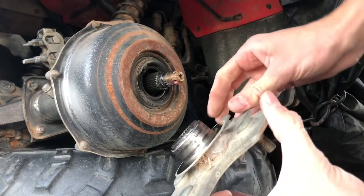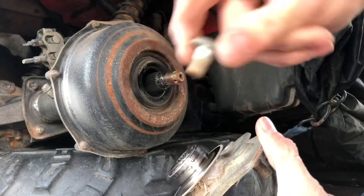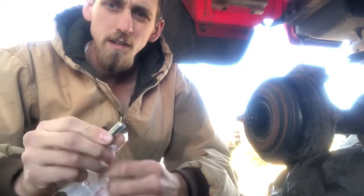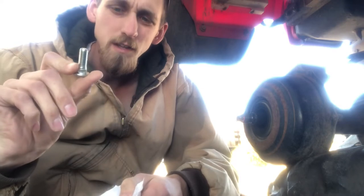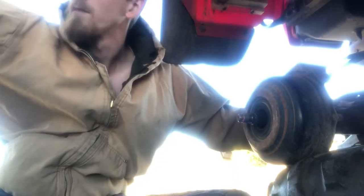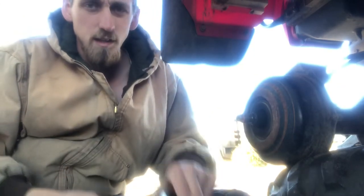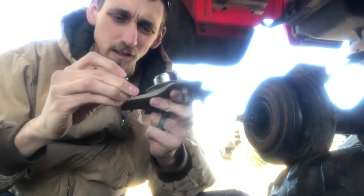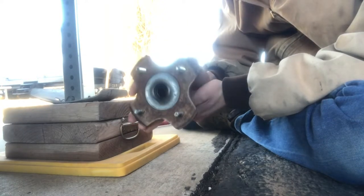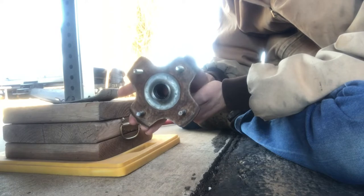There we are, and there's our broken bolt. I ended up having to order these studs from the four-wheeler store. Pretty much just like you took it out, you just tap these in — tap them through.